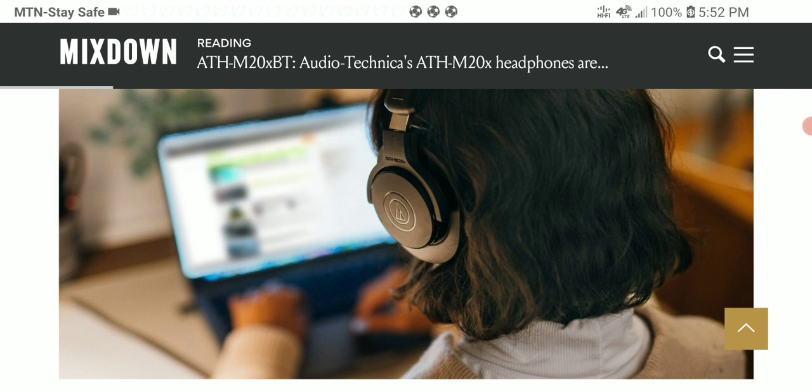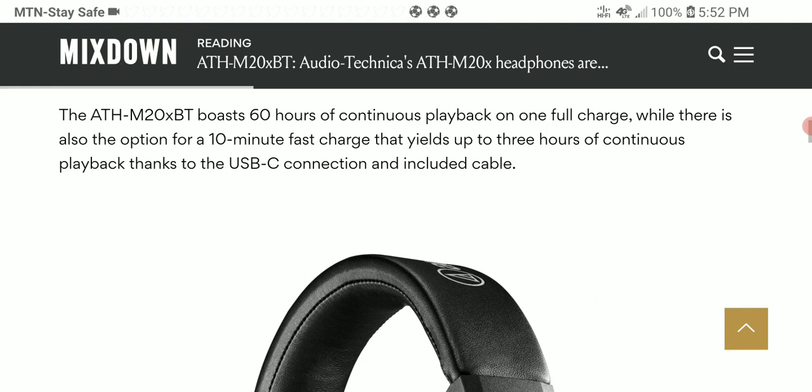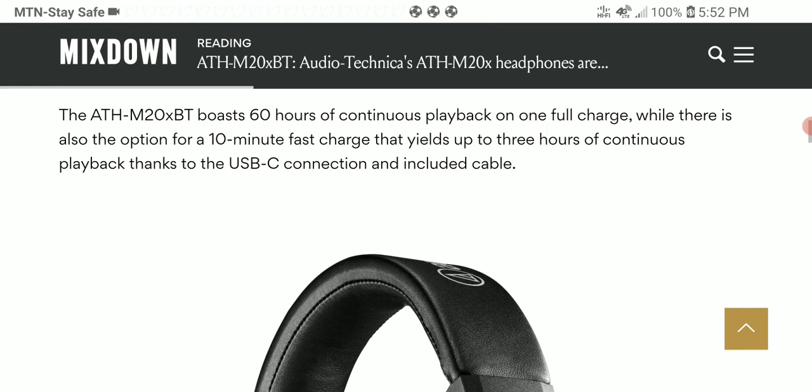Audio Technica knows how to produce headphones that perform pretty well. The M20XBT features a 40mm driver, and the company claims it delivers a neutral sound signature that should perform well for most people.